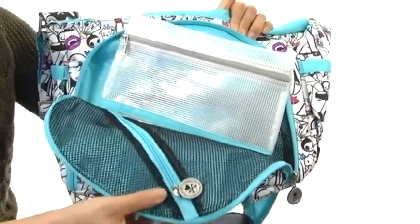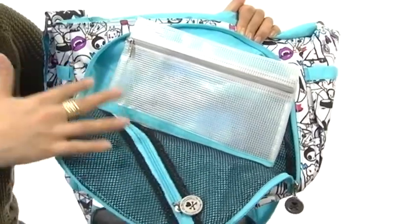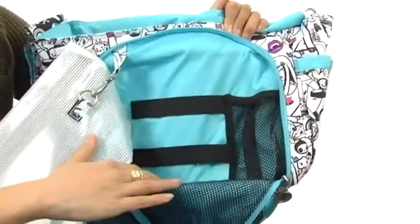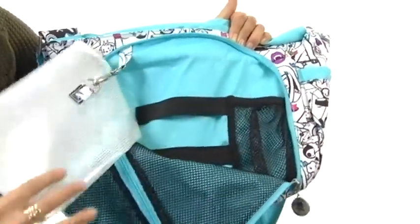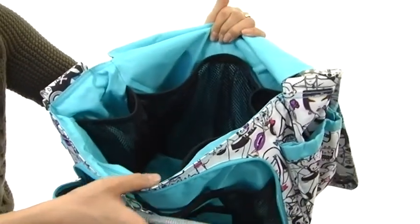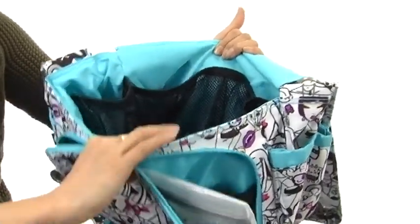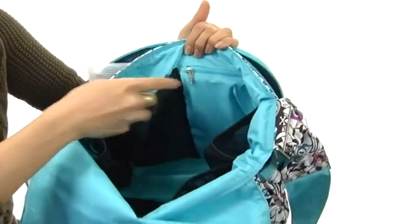It has plenty of room for your necessities. I love that this compartment right here is made of mesh because you can see exactly what's in there, such as a pacifier. It also features mesh compartments as well as straps so you can keep everything secure and in place. The main compartment is quite spacious and has plenty of room for your necessities, with lots of mesh compartments to stay organized.